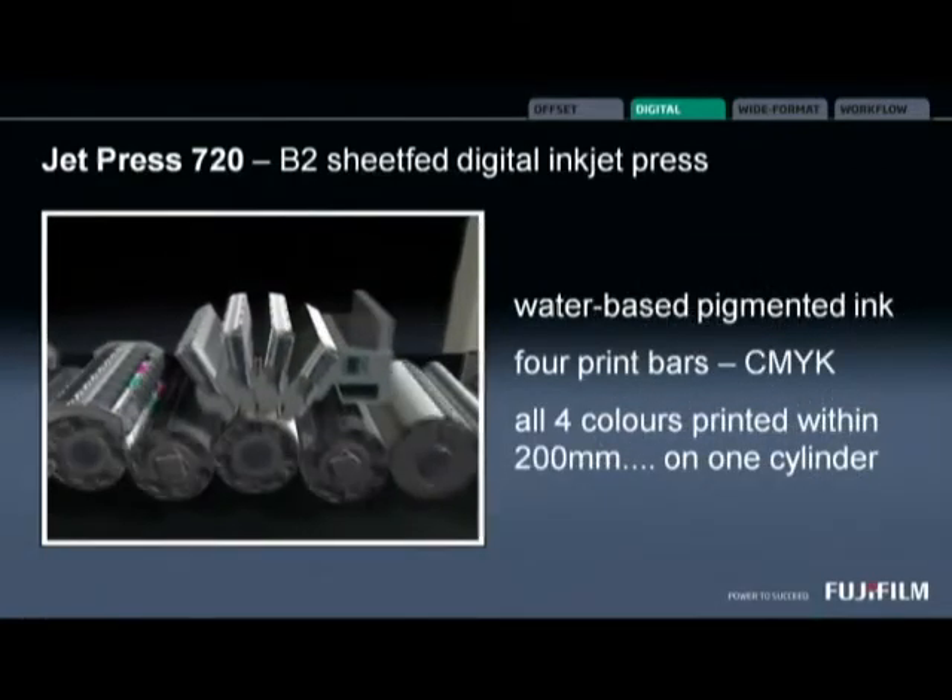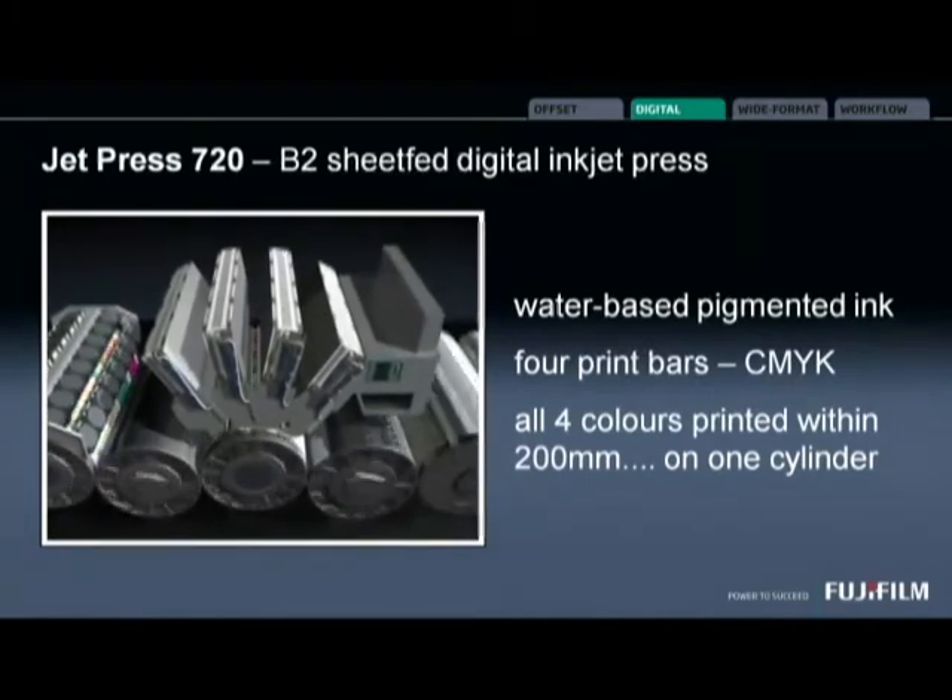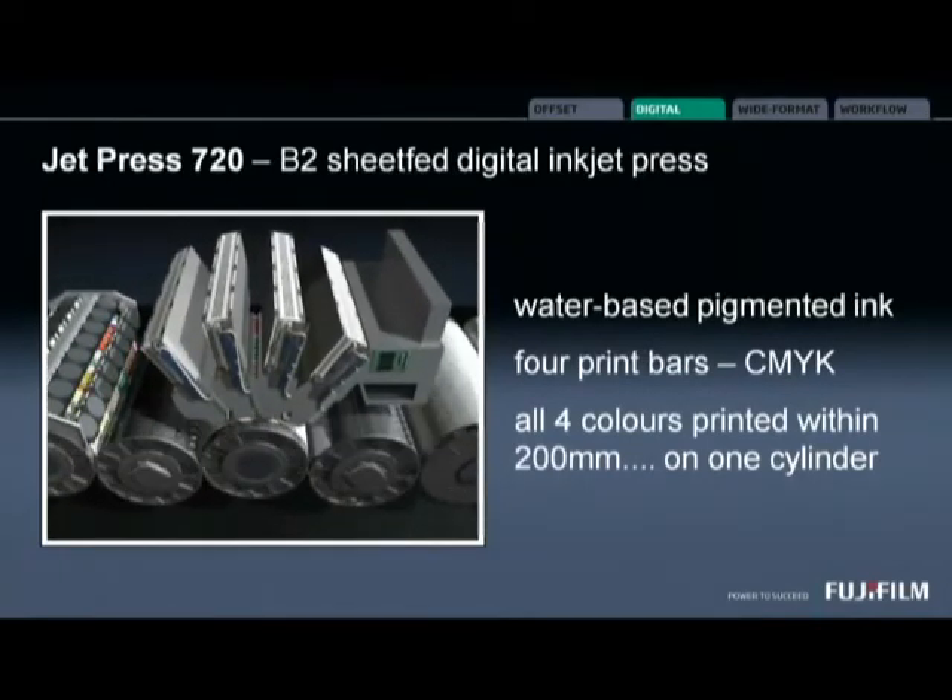The business end then is where the four Fujifilm Dimatix Samba print bars are, using water-based pigmented ink. We have a single imaging drum and the four heads are over 200mm arm, in very close proximity to one another. That allows us to maintain very good colour-to-colour registration.